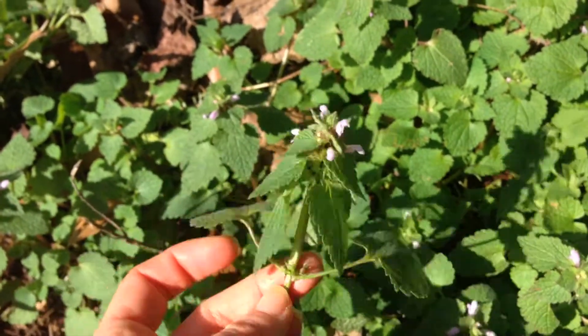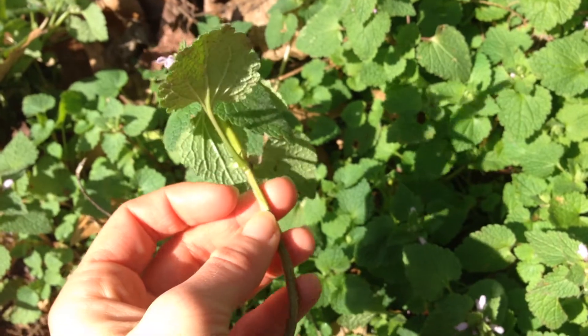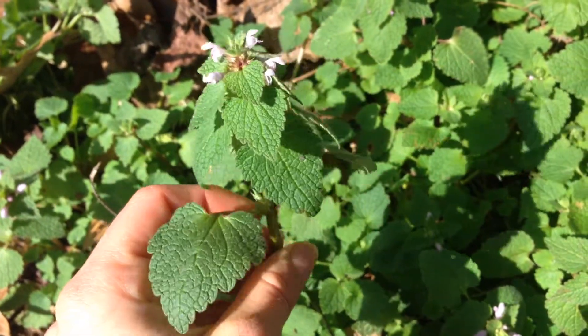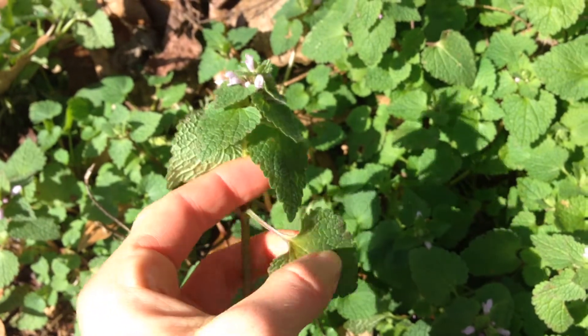If you let these plants get larger than this, sometimes the leaves tend to turn purple. And this is a relative of the nettle plant, but it is not a stinging nettle so it won't hurt you. I like to eat this in salads — I really like it with strawberries. It's very tasty.